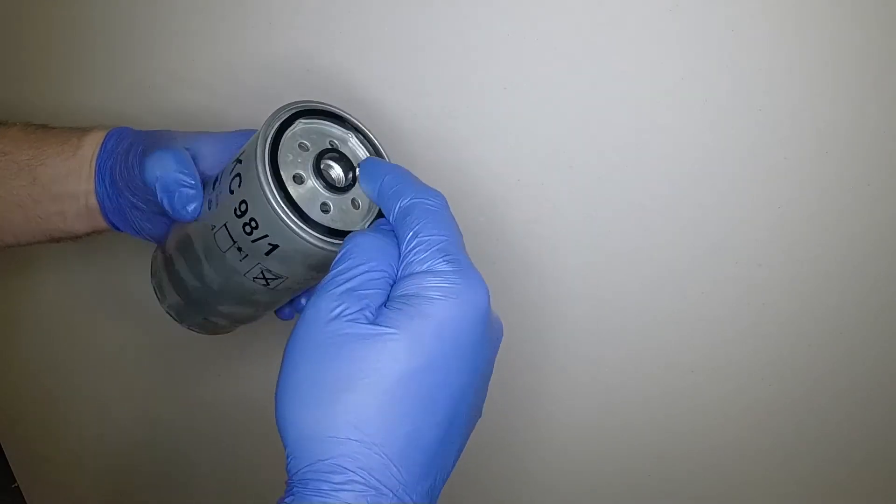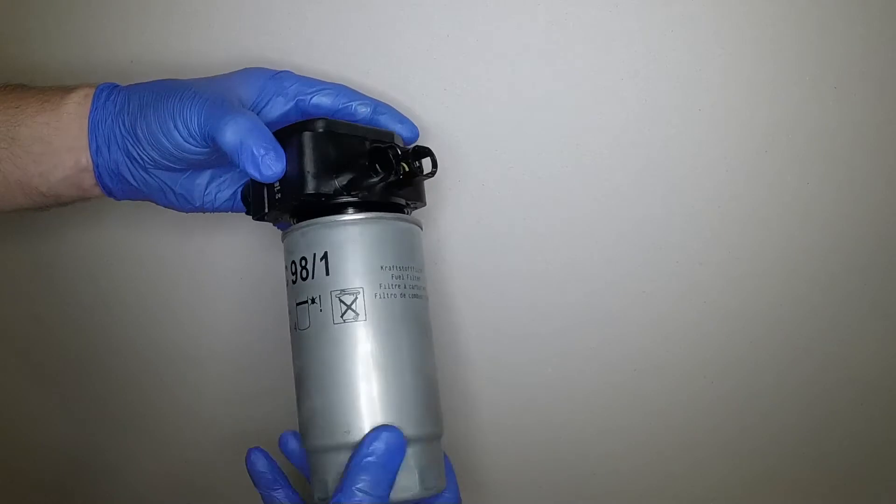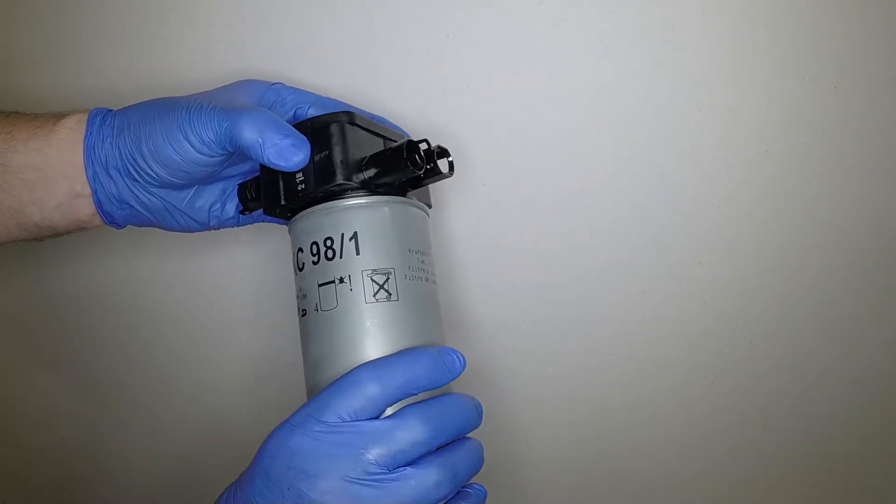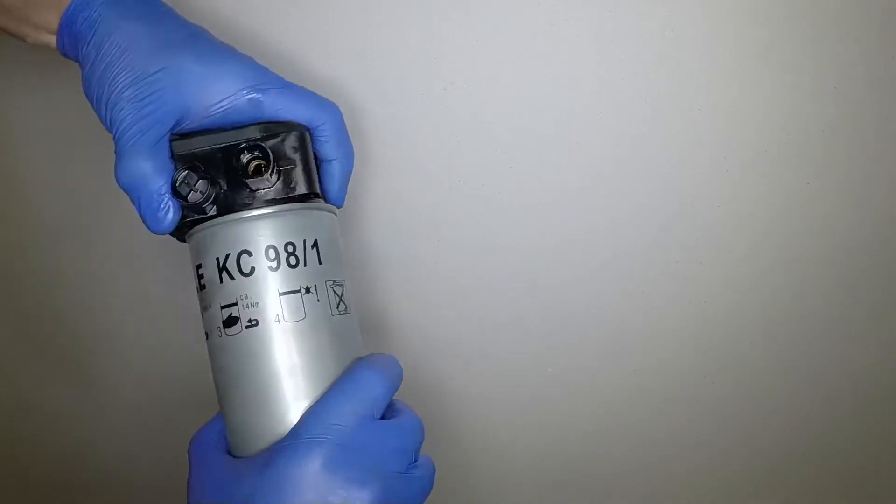Clean the mating surfaces of the filter head. Lubricate the seals of the new filter with clean fuel. Screw the new filter onto the filter head until it just seats, then tighten it a further half turn.